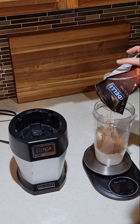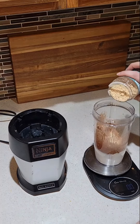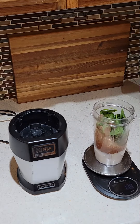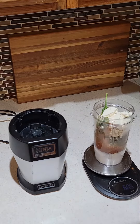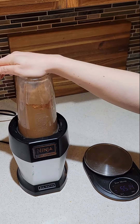I started out with adding 120 milliliters of unsweetened almond milk, a whole banana, 3 tablespoons or 18 grams of unsweetened cocoa, 2 tablespoons or 12 grams of PB2, 25 grams of fresh spinach, and a scoop of vanilla protein powder.